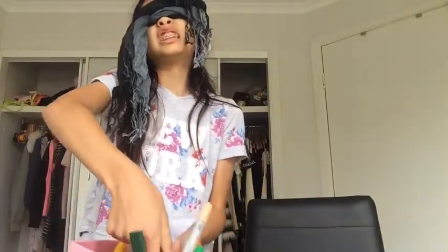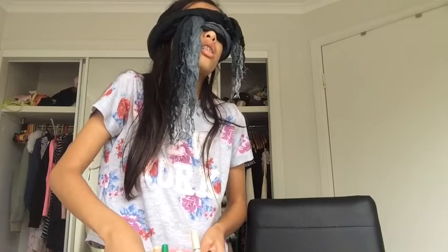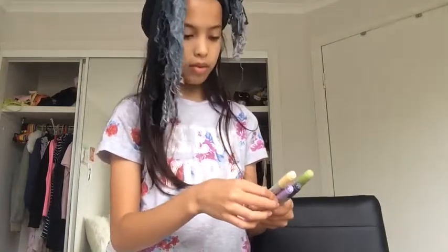Blindly pick out 3 markers. So first I've got this one — oh no, that's not a marker. So first I have this one, and then I have that one, and this one. Hold on, I need... how did I get these? Do one of them look at all out?